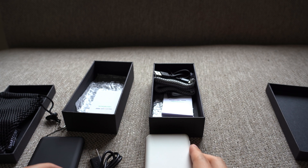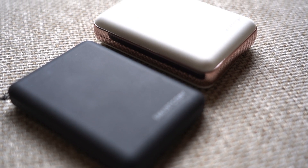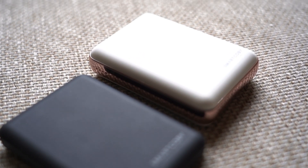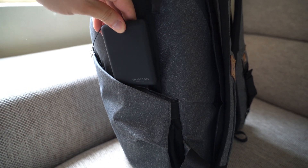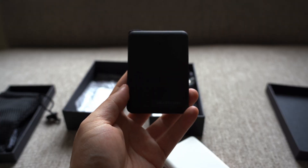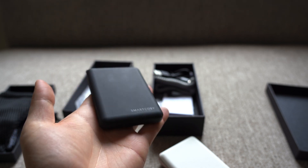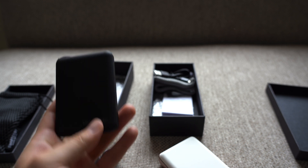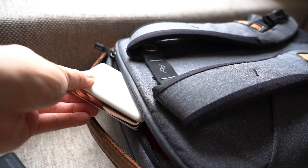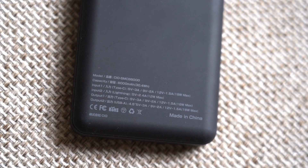They're claiming it's the smallest and lightest power bank for their capacity, and judging by the weight in hand, I tend to agree. It's actually really light and small. They say it's credit card sized, and it is pretty close to a credit card in profile — it is a bit thicker of course, but very light. You could keep this in your pocket with no issues. They achieve this by using NMC batteries, which are typically found in EVs, to achieve this small and light form factor.